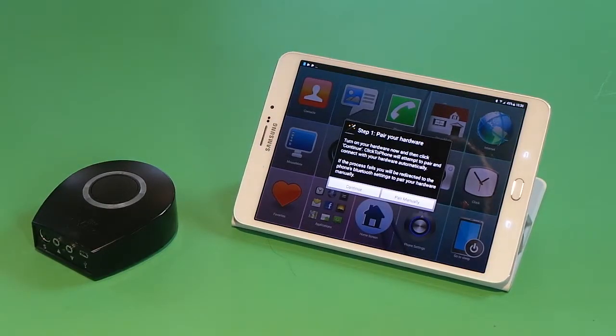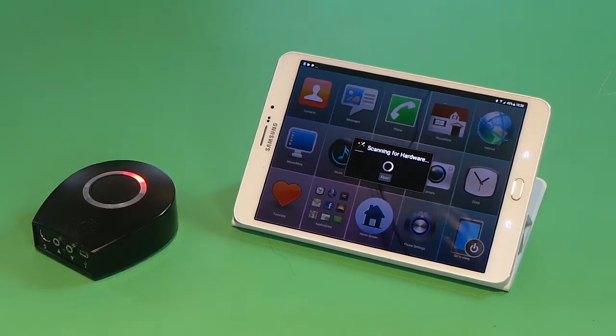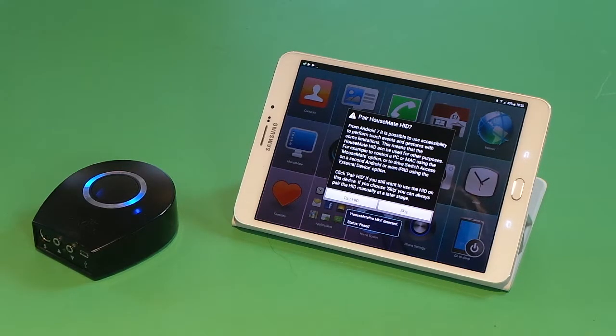It tells us to turn on the hardware, so we press Continue and turn on our Housemate. In a moment it should find Housemate Pro Mark 4 and begin the connection process. It's connecting to the Housemate Pro Mark 4, it has successfully paired, and when it connects the blue lights should come on.